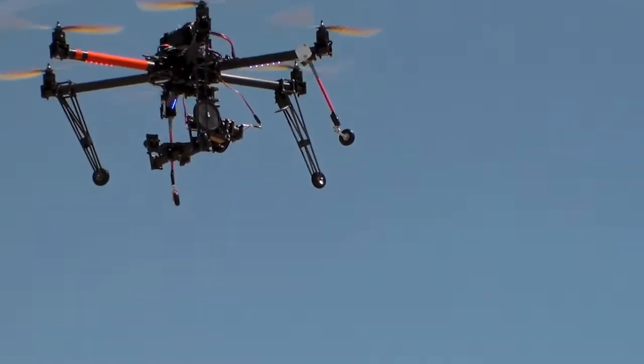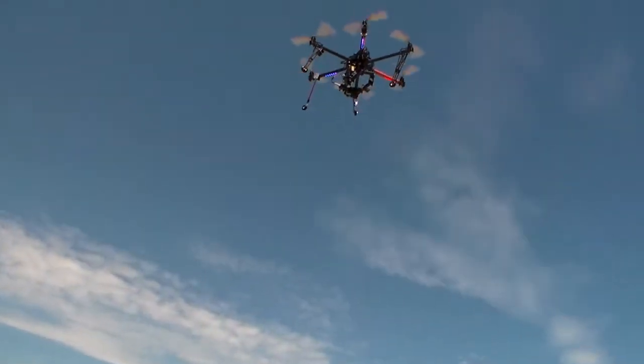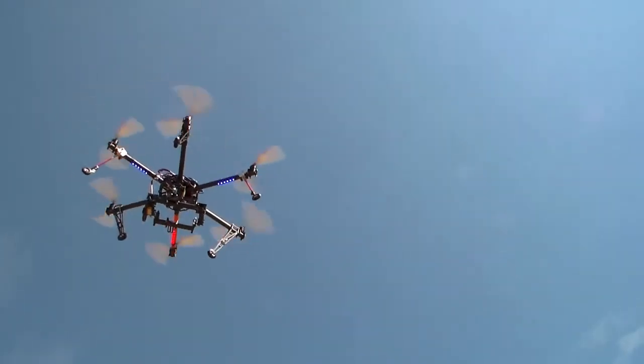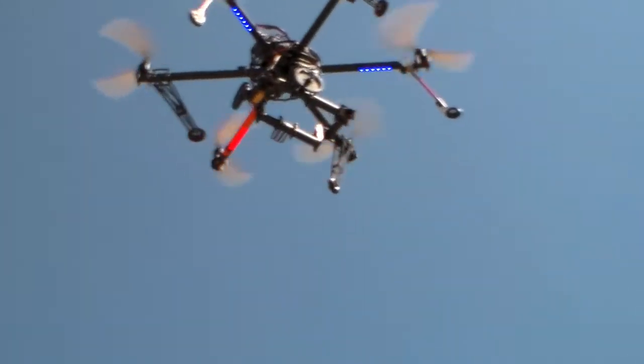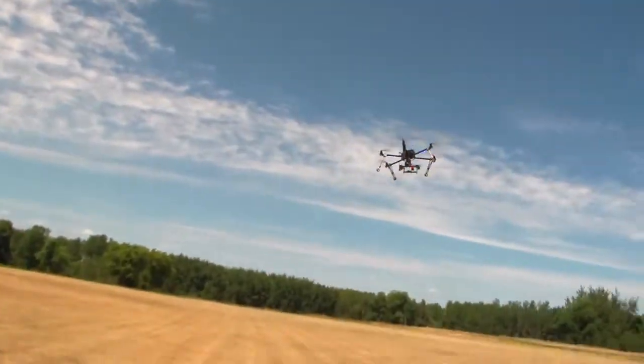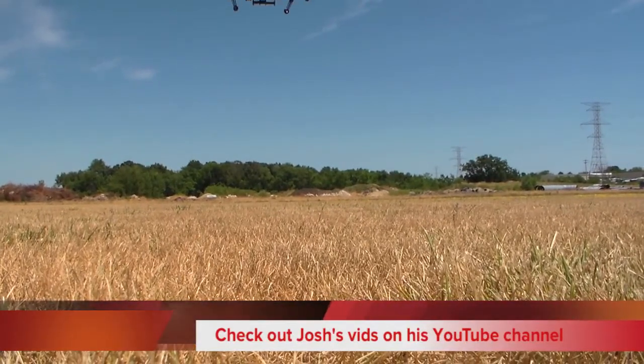It self-rights itself. As long as you give it enough throttle, it will maintain altitude according to how much stick you give it. Of course, if you have wind you're going to have to compensate for drift, but it's a lot easier to fly than a traditional helicopter with a single rotor.